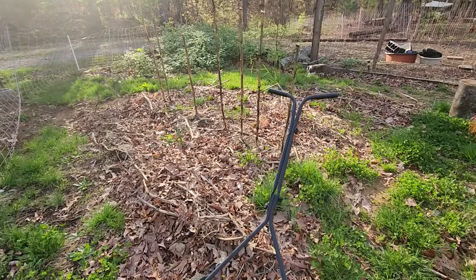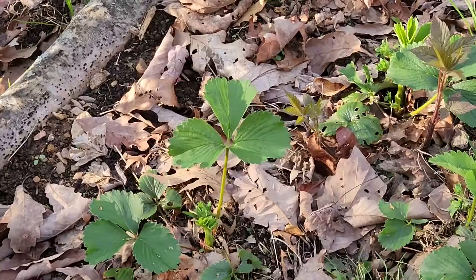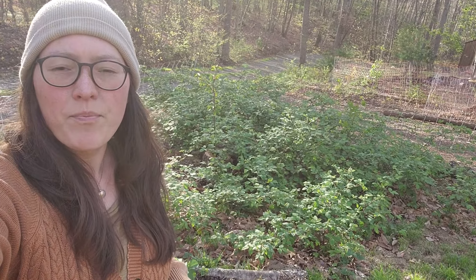Over here is our corn patch — we have yet to do anything with that, so we need to get working on that here soon. Down here I'll show you guys some more random strawberries that I planted in last year. Back up in here, we moved one of our cherry trees from the other side of the garden area because it's too shady, so James and I transplanted it over here. We'll walk over to that and take a look.